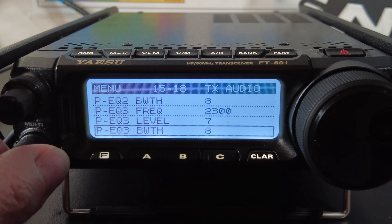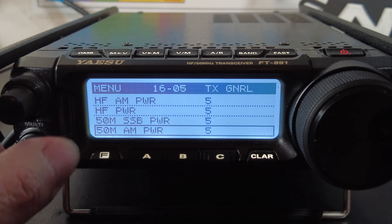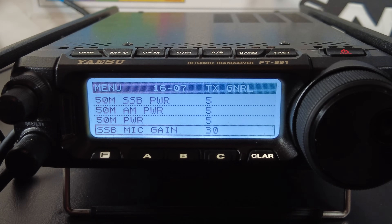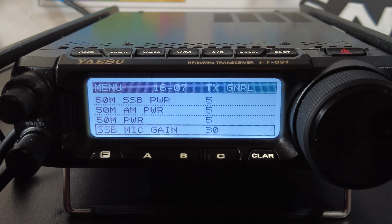Next, let's set your mic gain. Scroll down to menu 16-07 — SSB mic gain. Set that to 30. If you go too high it will distort your audio, but if you're soft-spoken you can bump it up a little, and if you tend to shout into the mic you can turn it down. 30 is a good starting point.